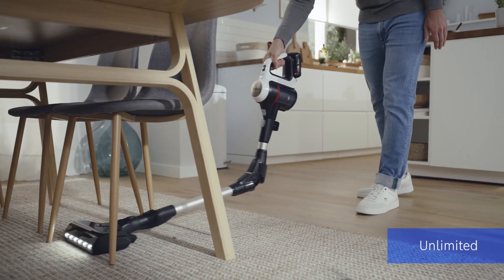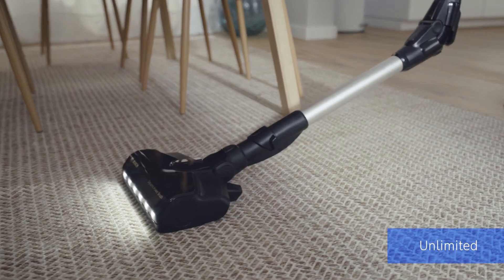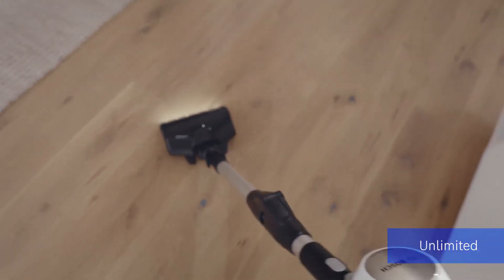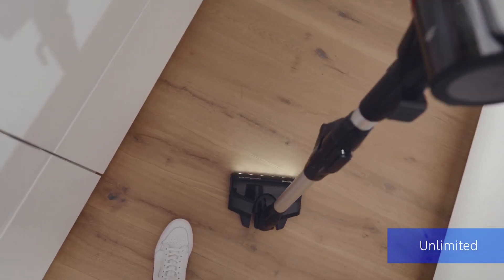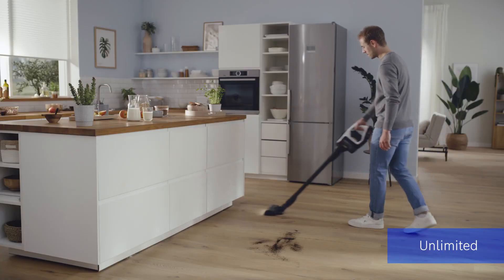Are there many nooks and crannies in your home? And do you often have to vacuum on different levels? Then you need a particularly flexible vacuum cleaner. To remove dust bunnies from underneath sofas easily, the Unlimited 7 offers a flexible tube with integrated LED lights. Go for a model that allows you to release the nozzle with your foot to easily vacuum at overhead level.